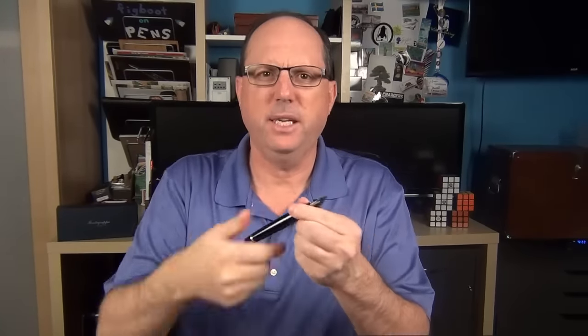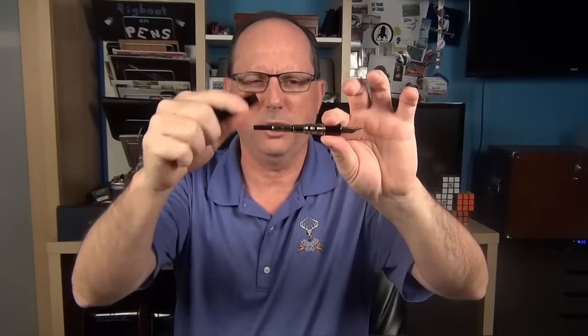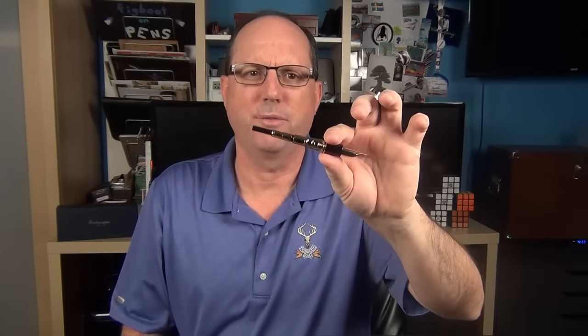The knock against the converter included in this pen is that the capacity isn't that large. It just feels a little bit strange to have such a large pen with such a smallish converter. But personally, it really doesn't bother me that much — I like to change inks a lot, so it just gives me the opportunity to do so more often.